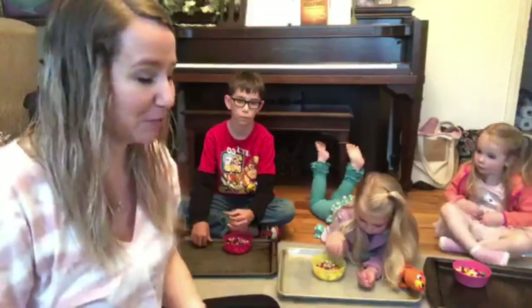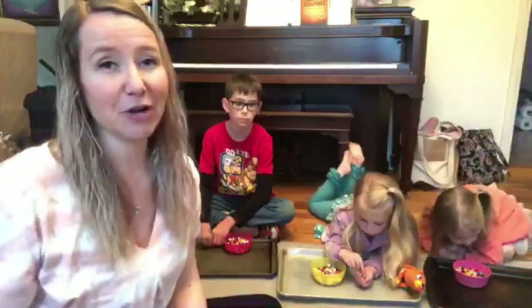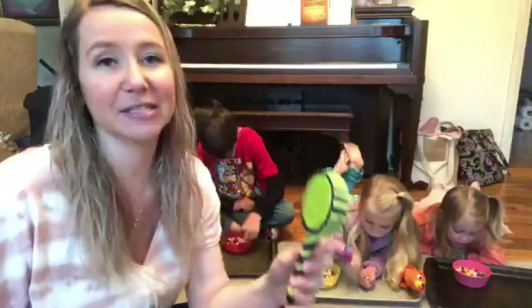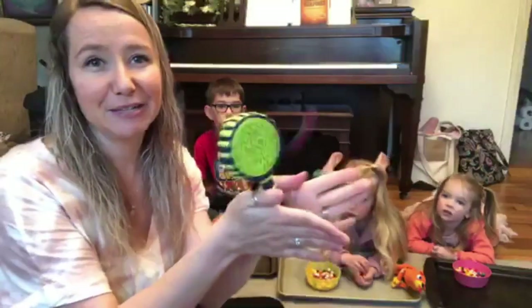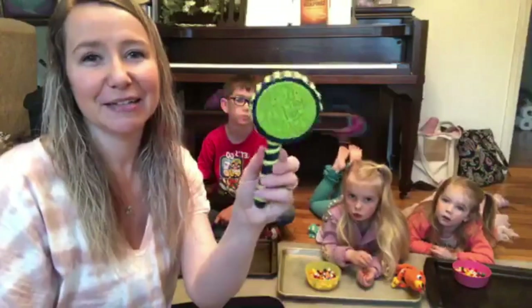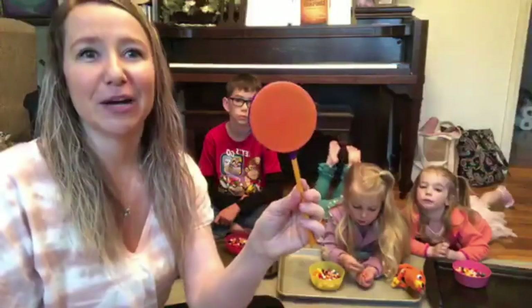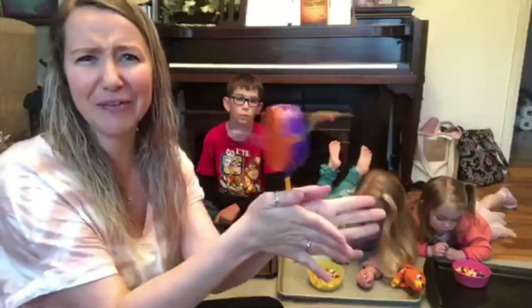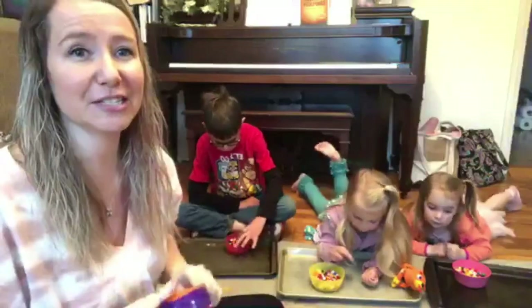We made ocean drums last week. So this week is more of a complex instrument than I've ever attempted to make before — we are making a homemade spin drum. In case you don't know what that is, I'll show you one we have. It's a toy that goes between your hands like that, making a drumming sound with the beads. Here is the product we have come up with — it works pretty well!